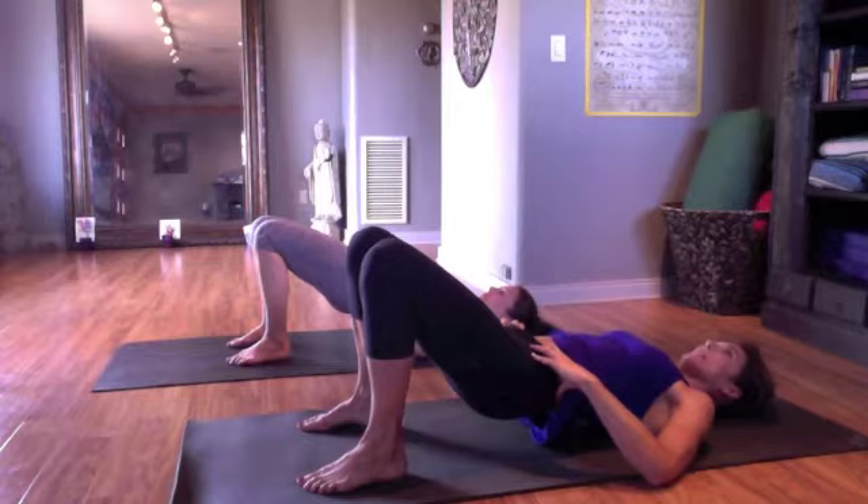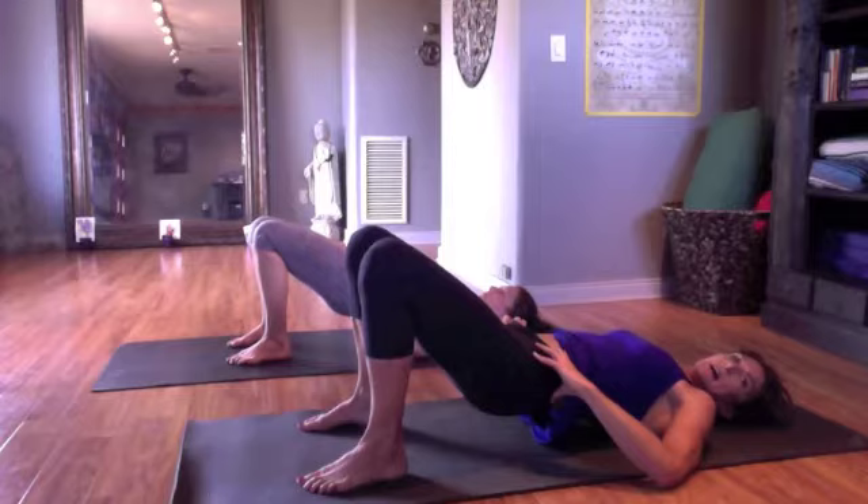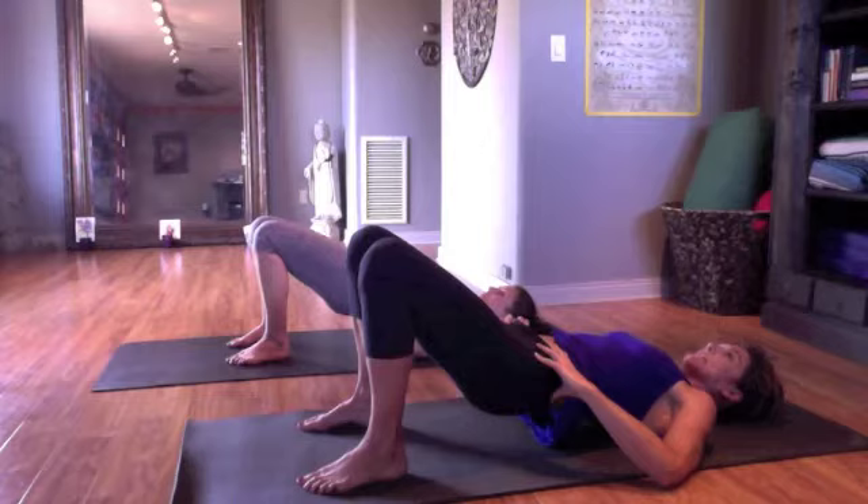Then try lifting your right sits bone over to your left fingertips. Engage and release. Engage and release. Do that about eight times. Notice what changes in your support under your feet, and notice if you lean to one side to get that diagonal or if you can keep it very, very centered.